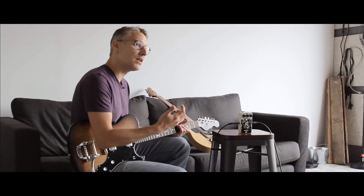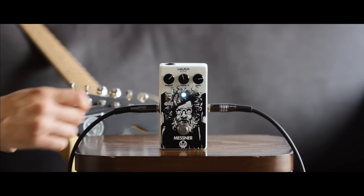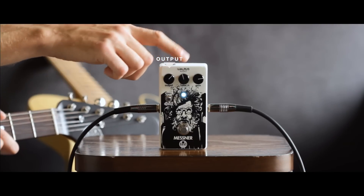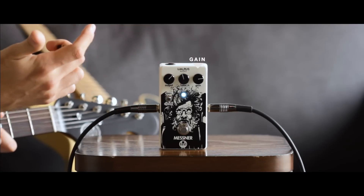The Mesner is a low gain, transparent, dynamic overdrive. It's got a very touch responsive feel, not real heavy on the distortion. We've got your standard control setup: output, color — that's your tone control — and gain, which handles the amount of distortion you've got.